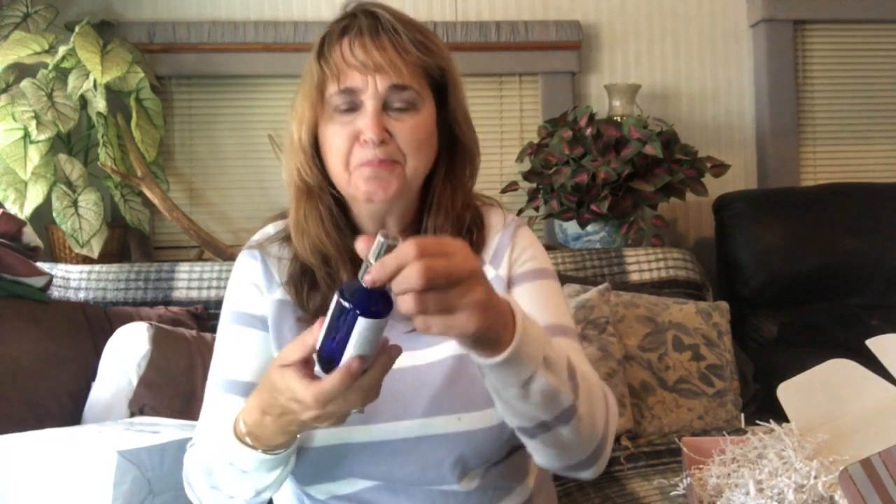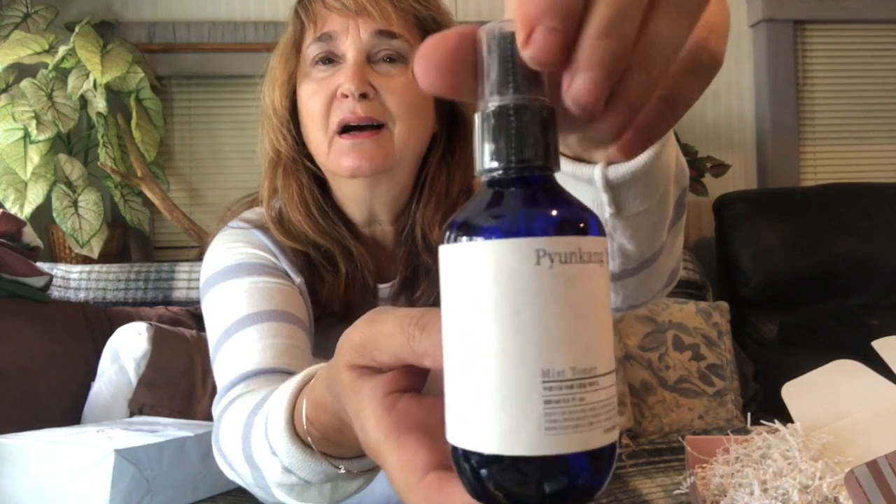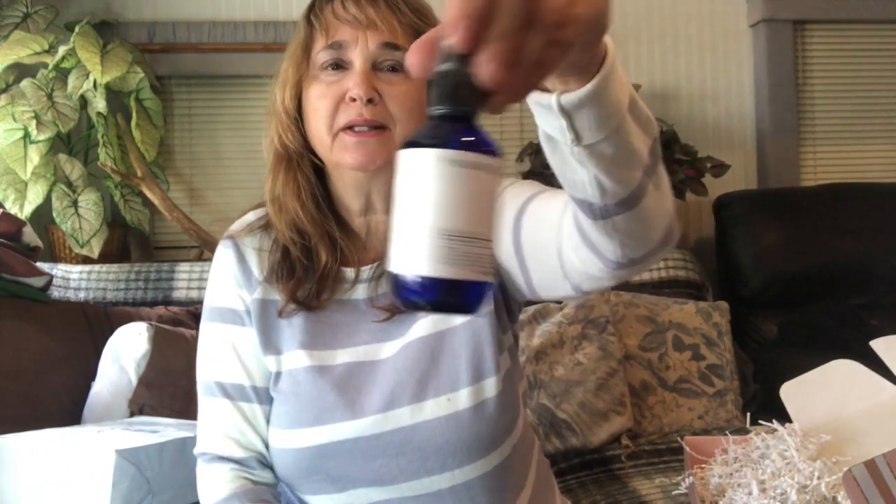The problem I have with Korean beauty boxes is I don't understand what they're saying, so you have to go to the website to know how to use the products and what's in them. This one is called Pion King Ewell — it's a mist toner. It's pretty, all wrapped up. So this is a toner; I've got a bunch of toners open already, but it's a nice size bottle — 3.4 ounces.